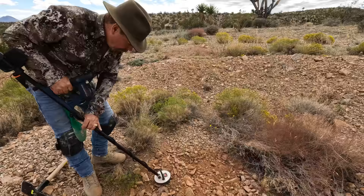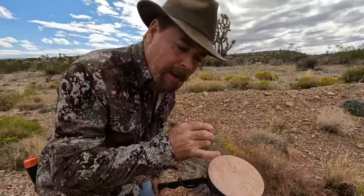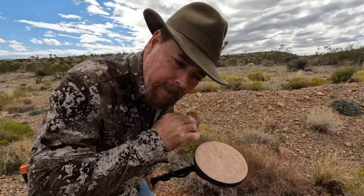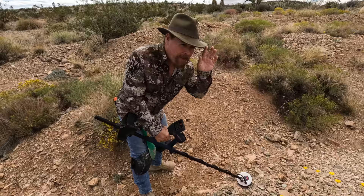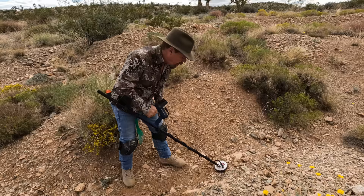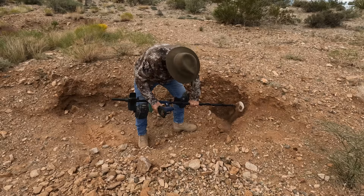Another hot rock — I can tell just by the color of it. Hot rocks have that trailing sound, like a laser beam. That's not the sound I want. I want something crisp, like my ring. See the difference? That is the hardest part about learning a detector: what it's trying to tell you. Each detector is different and each sound means something different. You're going to have to train your ear to understand the sound of gold.